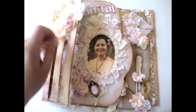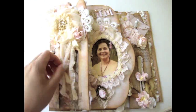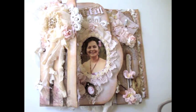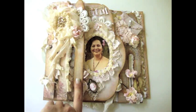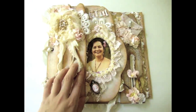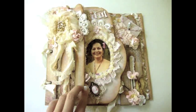So that's pretty much the mini album you guys — all the pages, very vintage shabby chic. I hope that she likes it and I'm really excited to give this to her for Mother's Day. I will have pictures and also the products I used for this mini album on my blog so you guys can check it out. Thank you so much for watching — I just wanted to share a little part of my mom and how special she is to me. Happy Mother's Day to all of the mothers out there — bye!